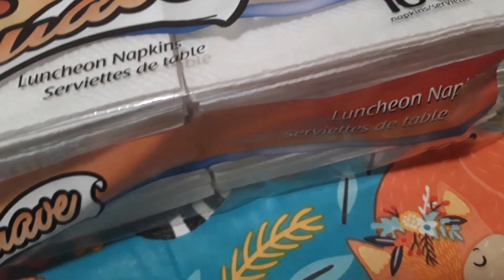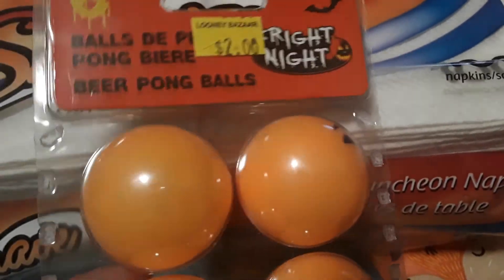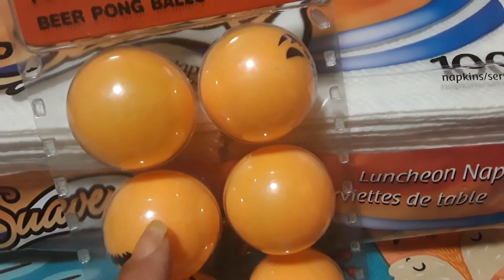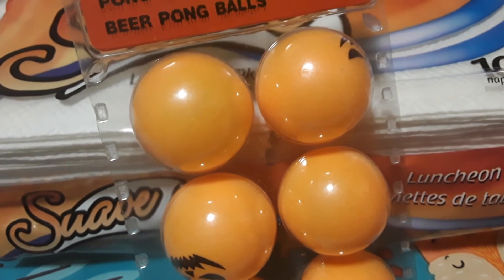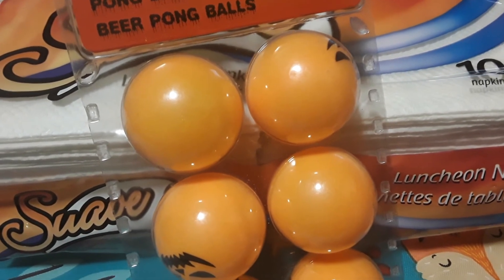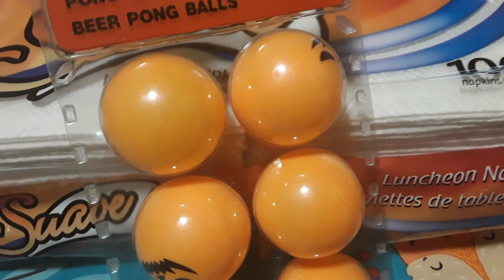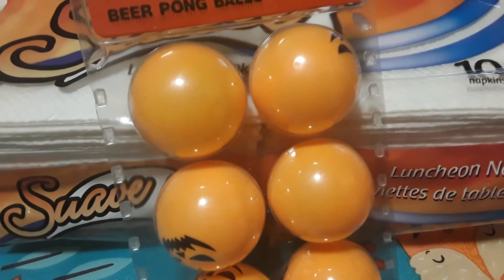I also got this package for two dollars — six little ping pong balls with jack-o'-lantern faces on them. What we're going to do is take these with a little rubber band, put them inside the napkins, and make little ghost tossers out of them. When I do that I'll show you what it looks like and I'll probably upload a picture on our Facebook page. We'll toss them in our bean bag toss. Anyway, thanks a lot for watching this Looney Bazaar haul — take care, bye!